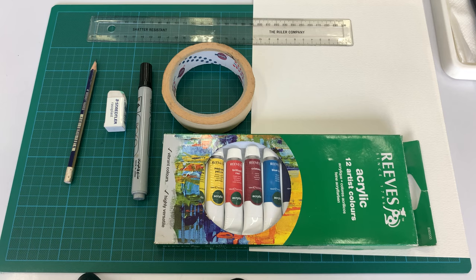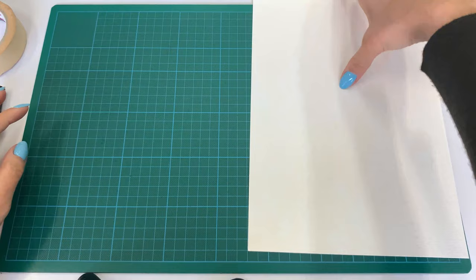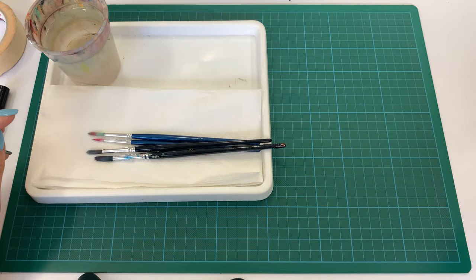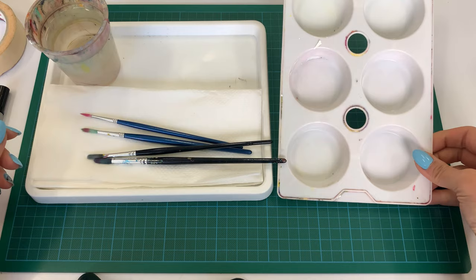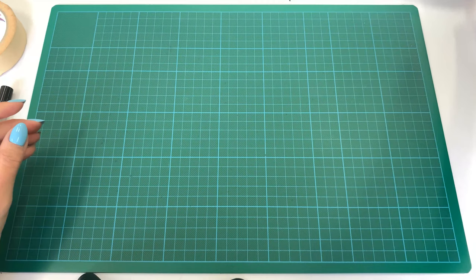Hi students, today we are going to be looking at my process of how to create a pop art inspired work with the elements of food. The tools that you are going to need are a nice pack of acrylic paint, some watercolor paper, a ruler, some masking tape or paper tape, a nice chunky black marker, an eraser, and a pencil.